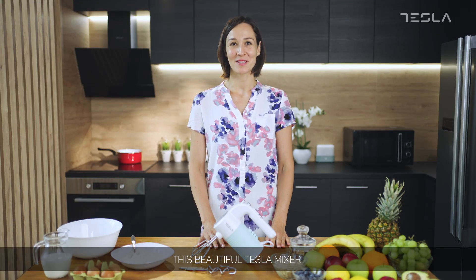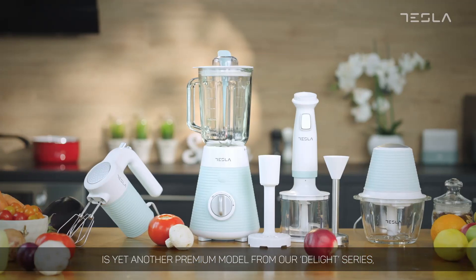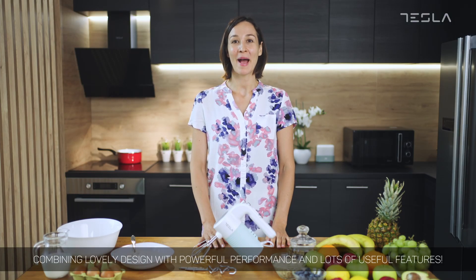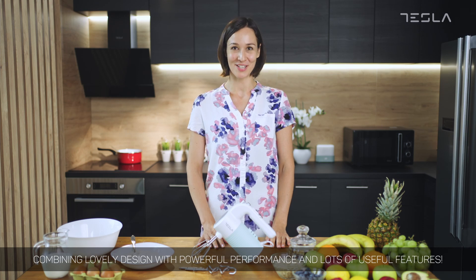This beautiful Tesla mixer is yet another premium model from our Delight series, combining lovely design with powerful performance and lots of useful features.